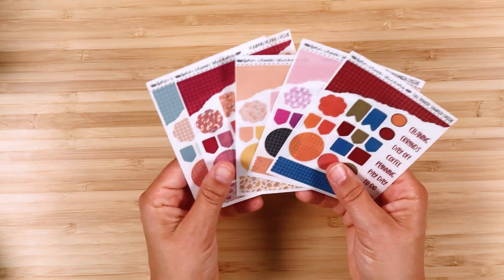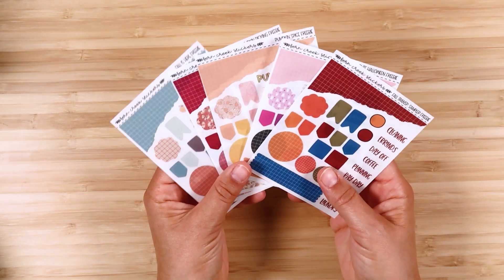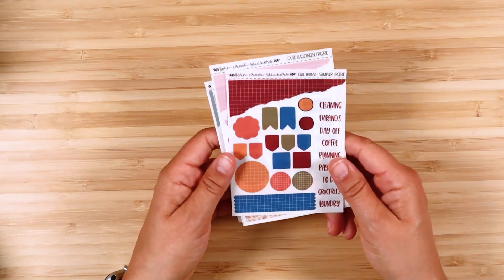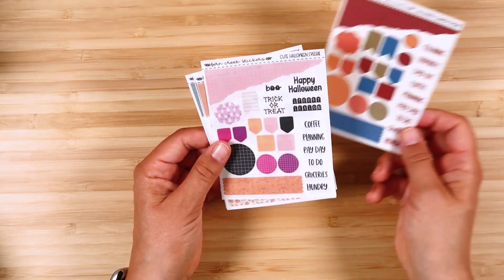This month we did the freebies on transparent matte paper. I just love how everything looks on the transparent matte. This gives you some fun different things that you can pull into your spreads. This is the first one, the non-kit one — a really pretty fall color palette with some scripts and various functional items.